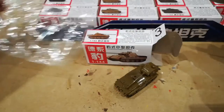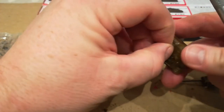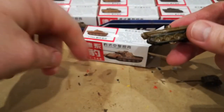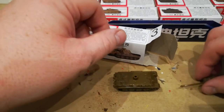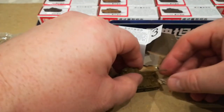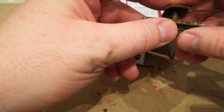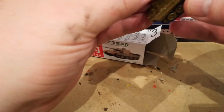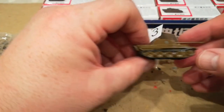There you go — first unit out of the bag. I'm surprised that there is absolutely no construction required at all, apart from sticking the turret in. Let me take that bit of sellotape out, pick up the turret — if I can find it with the camera stuck in the way — and try and fit the turret, which is just a very simple push fit.